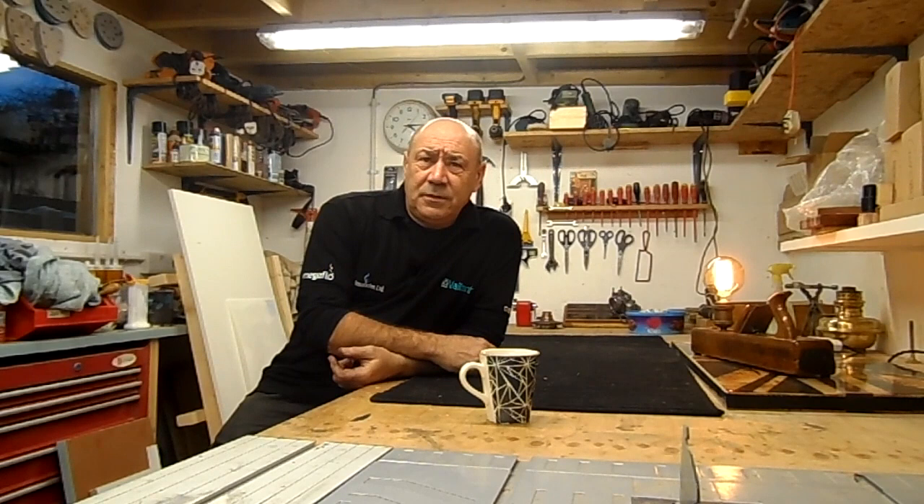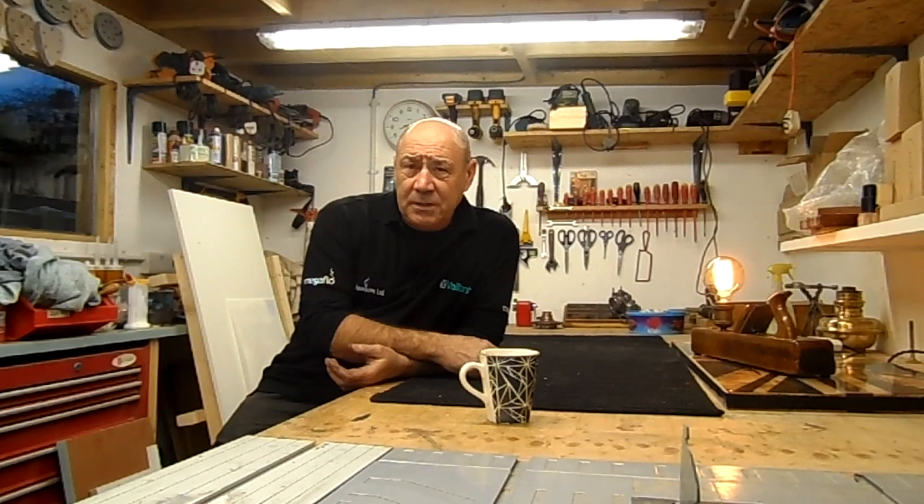Hello there. It's been a long time since I've made a video, so I thought I'd make one just for a change. You'll be pleased to know — or you might not be pleased to know — this has got absolutely nothing to do with boilers.